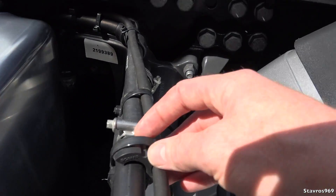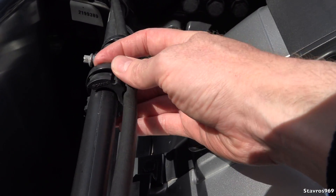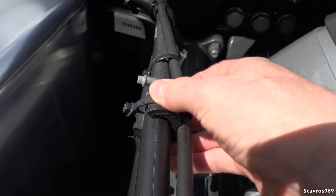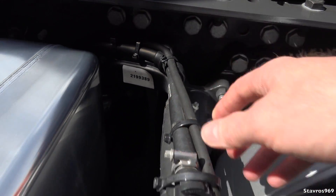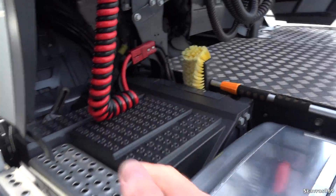Just another small thing here — a clip that came loose off the breather pipe. It's pretty easy to fix, just tighten it back on. It's only a breather pipe for when you're filling up with AdBlue.